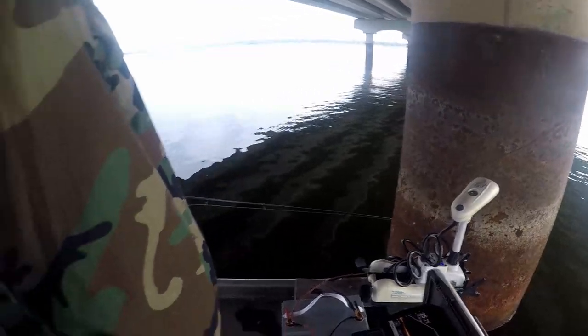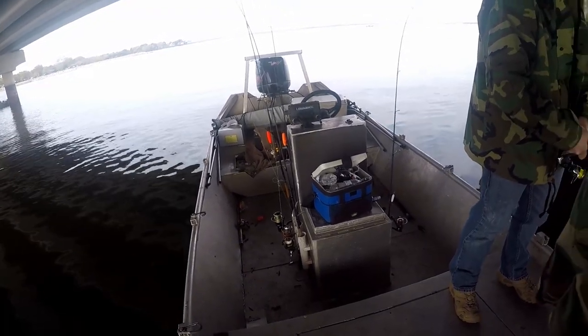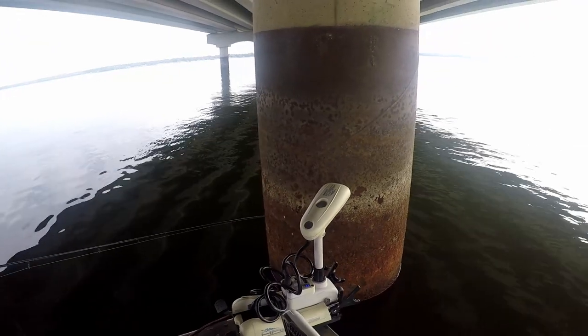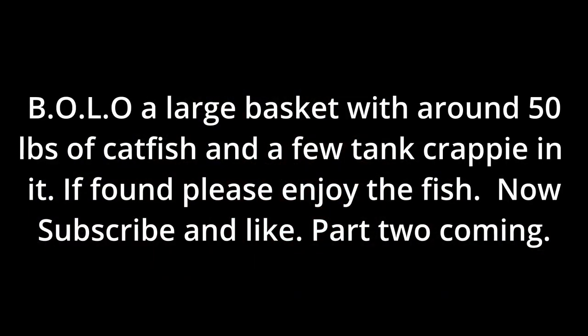Alright people, we're changing tactics — we're going to go try to live scope a couple of crappie here since they've never done it. Well everybody on the YouTube world, if you're on Tawakoni and you find a giant basket full of catfish and crappie, it was mine. Alright, I'm going to take you around the other side of the pole here. See you next time.